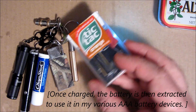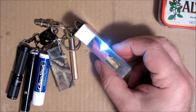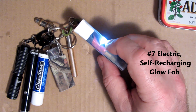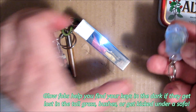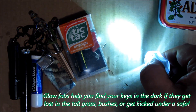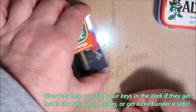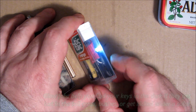In terms of brightness, this thing blows away any other kind of tritium-style glow fob. It's pretty darn bright — just shy of, but not quite as bright as a dedicated photon-style light; those are quite a bit brighter. So don't expect this to be your does-everything light, but it certainly does an awful lot.